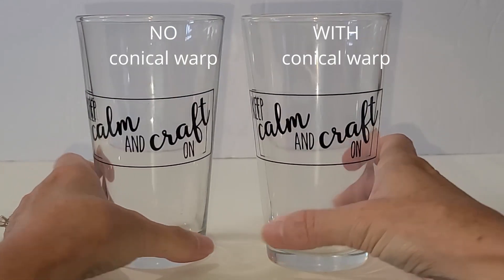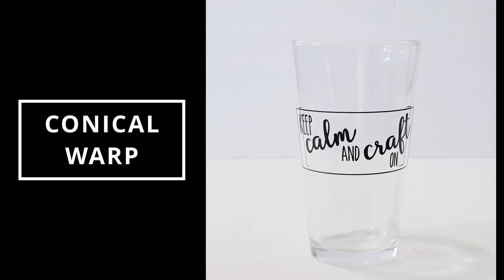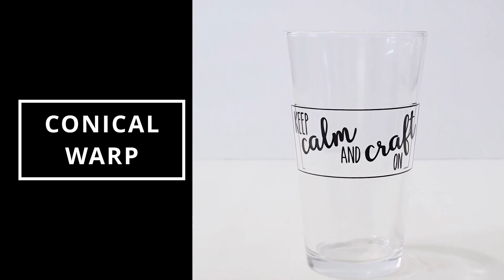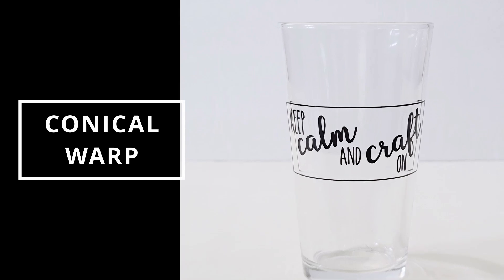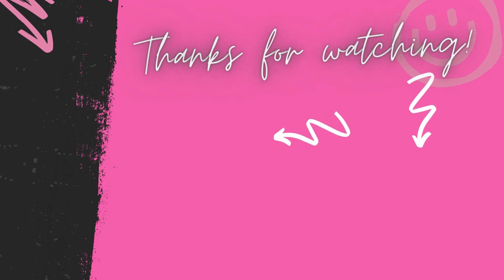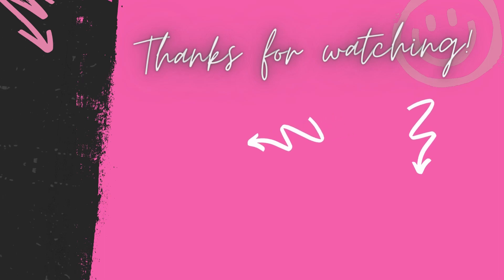I hope this video helped you understand how to use the conical warp feature in Silhouette Studio. I did receive a request on how to do this using Inkscape, but unfortunately I'm not familiar with that software. I'm curious — is there a similar feature in other software? Please share your expertise in the comments below. And if you're interested in seeing future Silhouette Studio tutorial videos, please comment below what you'd like to see. Thank you so much for watching — I hope to see you in my next video!